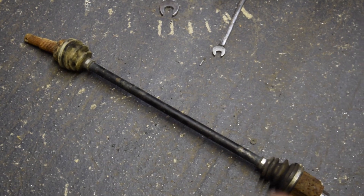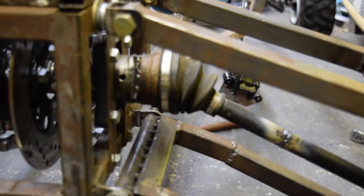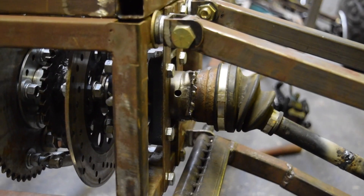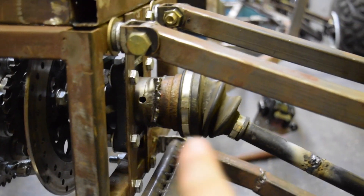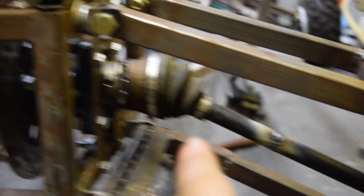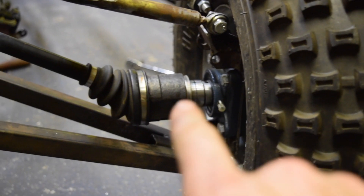Here you can see the old drive shaft, and here is the new one. I just finished it up — it's fully installed on the cart right now and it's looking great. It's adjusted to the proper length, all the shafts are welded on, and it's actually bolted in and fully operational. What I ended up doing was taking the hubs off of my old universal joints and welding them to the steel on the inner joint. The outer is just the shaft that used to go through the wheel.